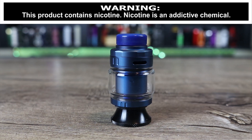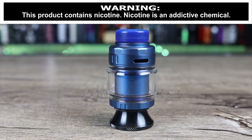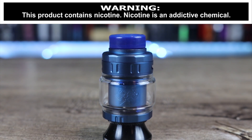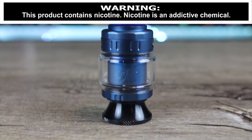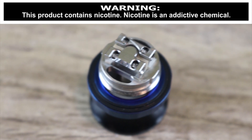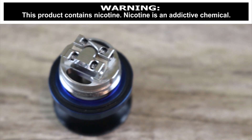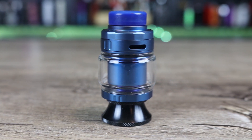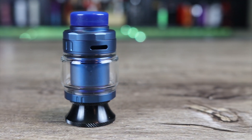What's up insiders, today I got a new top airflow tank for you — we're talking about the Ace Vape Tech MK RTA. The big question is how does this one compare to some of the best top airflow tanks on the market right now? Make sure you watch the whole review to find out exactly what I think.